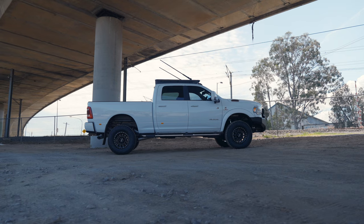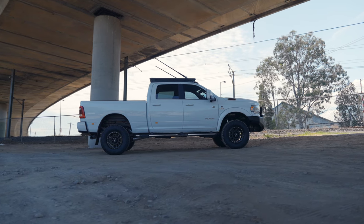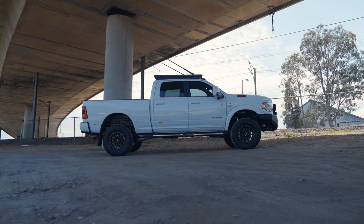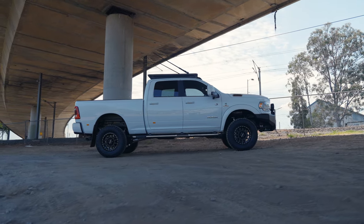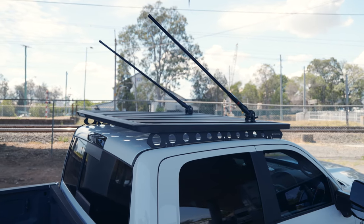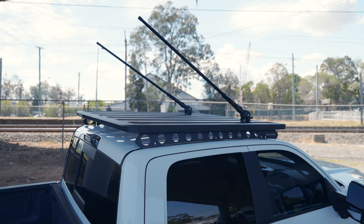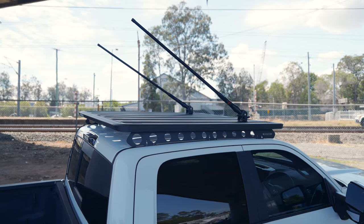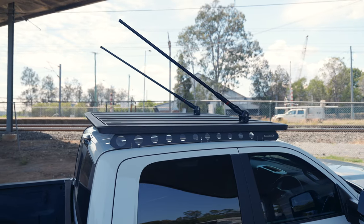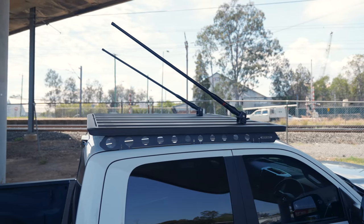We've installed a Rhino Rack combo to the roof - it's got the Rhino Rack backbone, the Pioneer platform, and up on top you can see two 1.2 metre whips from GME - the UHF combo XRS 370. We've also got the Telstra Go repeater here as a mobile phone booster. Having the two whips on folding brackets up on the roof rack is going to make it nice and easy to use, and you're going to have communication for days.